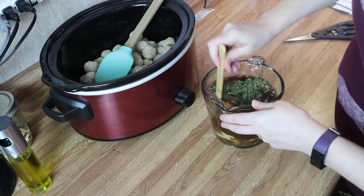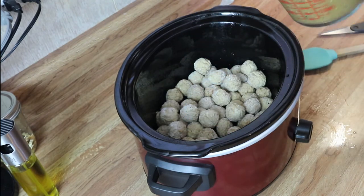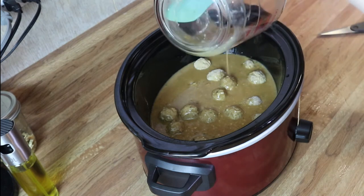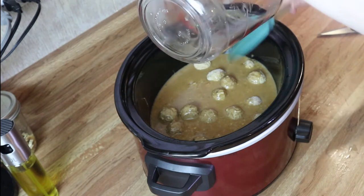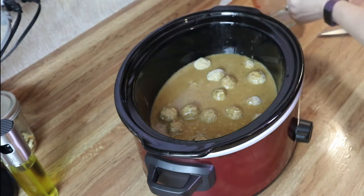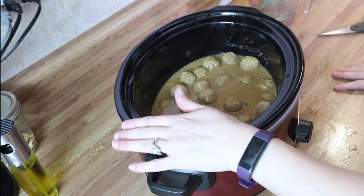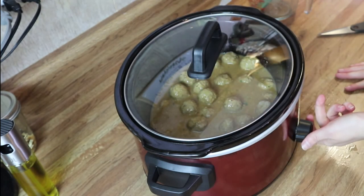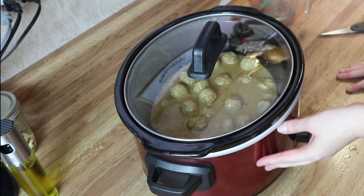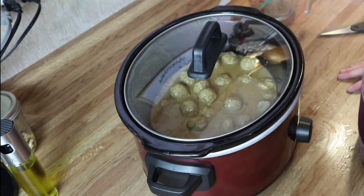I'm just going to mix this together until everything is well combined. Now that it's well combined, I'm going to add this sauce right into the meatballs — get all of that goodness out. Oh, it smells so good! If you have not added allspice into your Swedish meatball recipe, do that — it gives it so much flavor. I'm just going to give this a little stir, cover it up, and cook on high for about two to three hours. Come check it around the two-hour mark — it really depends on how fast your slow cooker is. Then we'll add the noodles.